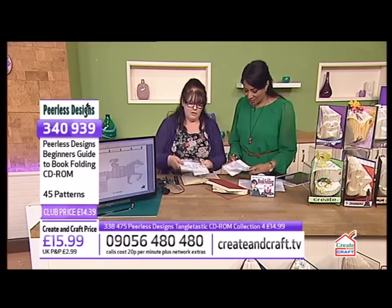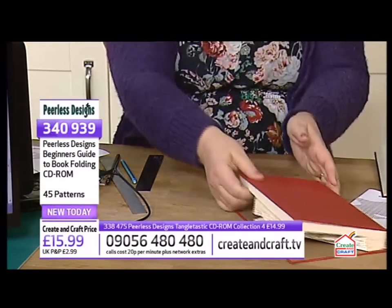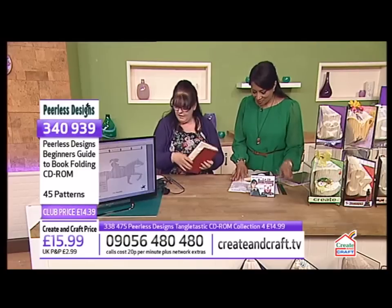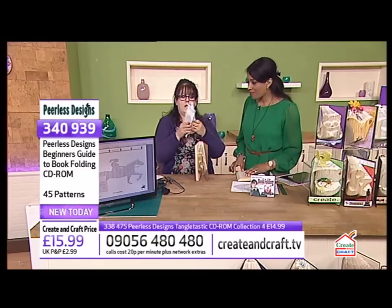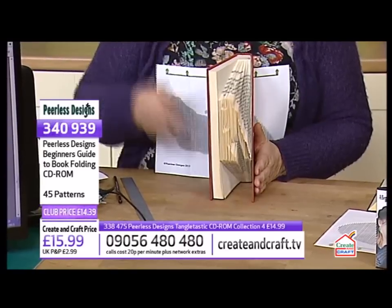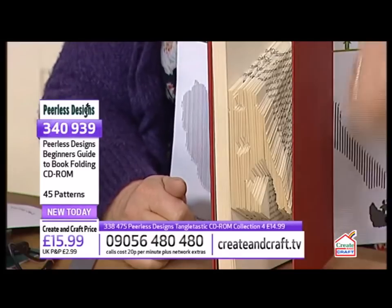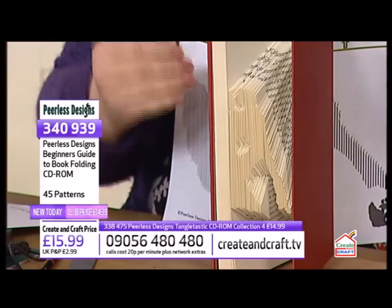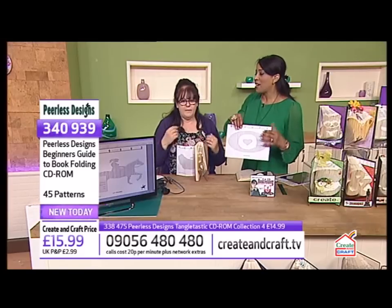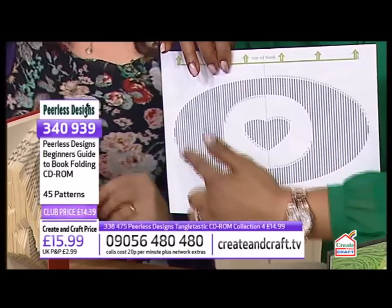So you've got your pattern and you follow it right the way to the end until you finish the first half. If you have pages left over, you can either leave them like I have with some of the monograms, or cut them out. That's why we've got numbers on two sides — one for each half of the book. The upside-down numbers are because when you flip the book over, you want the arrows still pointing to the top.